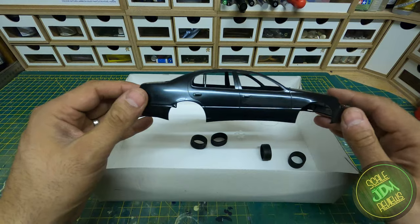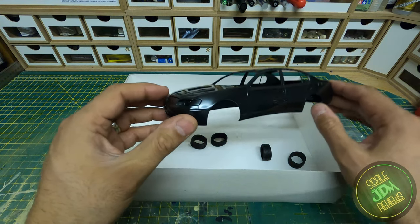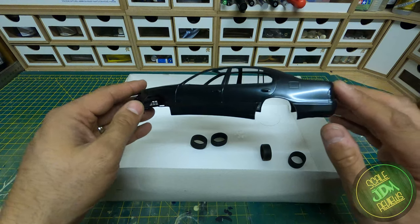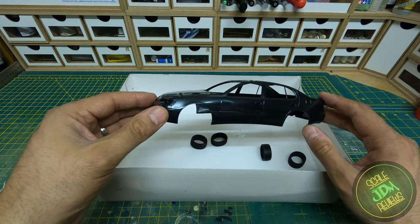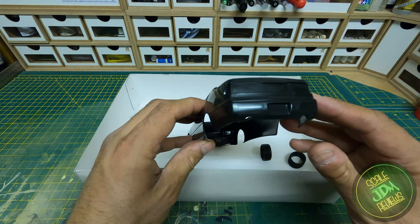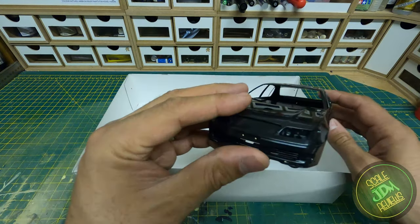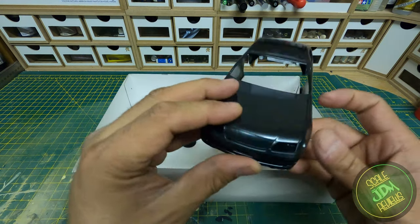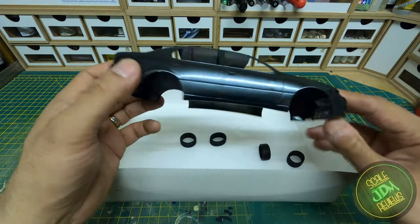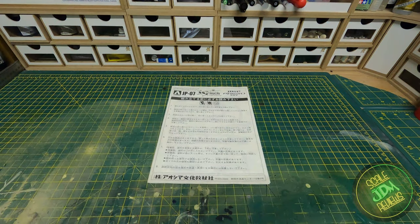Now everyone's favourite bit — the body. Really nicely moulded in black, this is a classic Aristo shape that I really love. They started to use more European lines here — very curved and executive looking, compared to the older, more angular Soarer. It's a lot more smooth and relaxed. There will be some work needed to prepare it — there are some mold lines on the back and across the front — but they wouldn't be too difficult to remove. Even without the body kit, with just the JP suspension and wheels, it would still make a really nice kit.